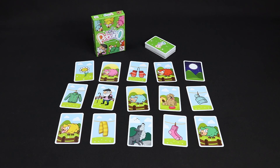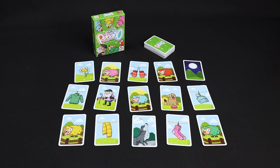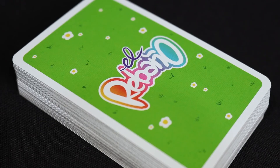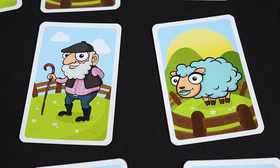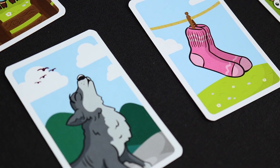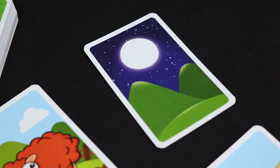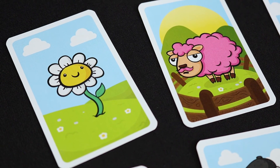Hi everyone! Today we'll show you how to play The Herd by Manu Sanchez, better known as Master Manu. The Herd is a family game recommended for ages above 5, from 3 to 5 players with an approximate duration of 15 minutes. The goal of the game is to be the first player to discard all of their cards.